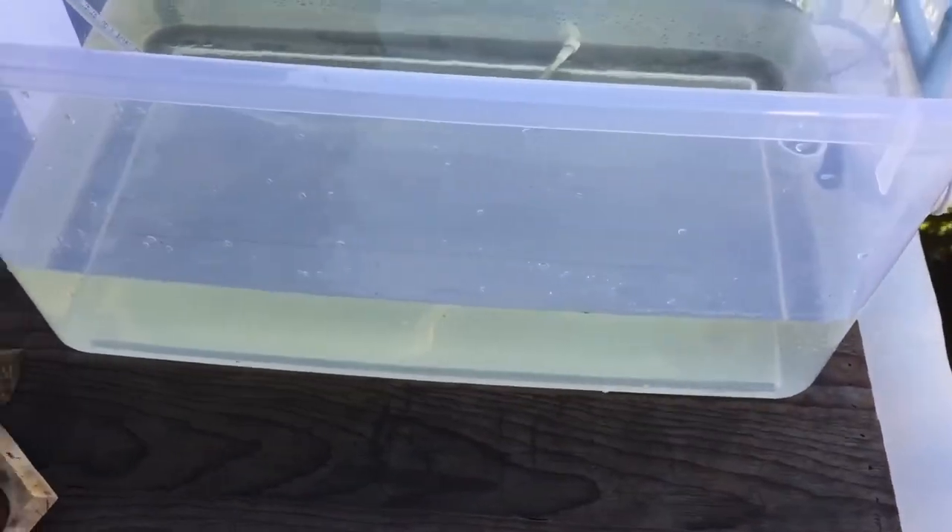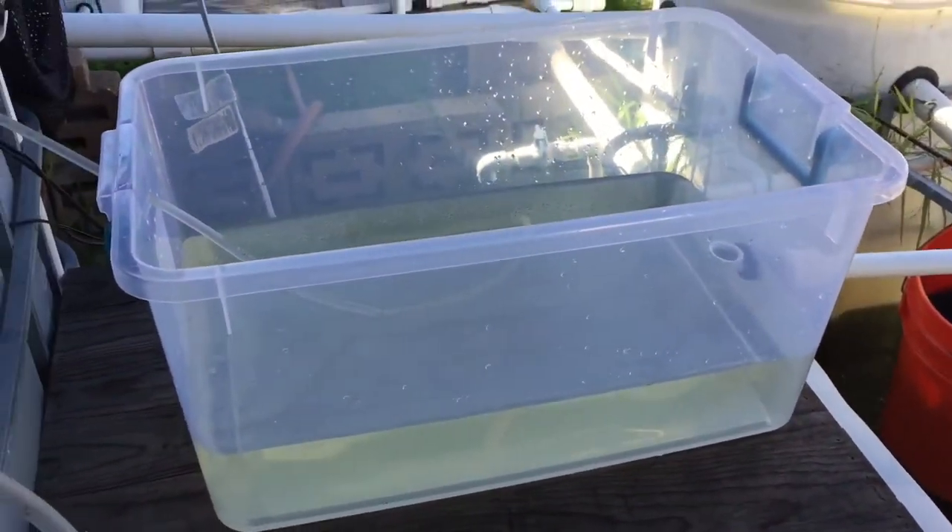It'd be kind of cool to have some Daphnia in there. I can use them to feed guppy fry, or if my goldfish or koi ever breed I'll have a little food supply for them. I can also ship out Daphnia if I grow enough of them.